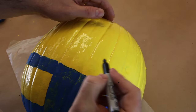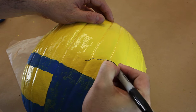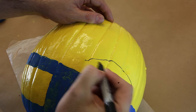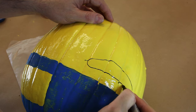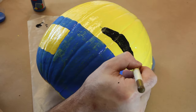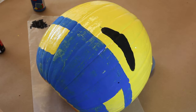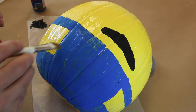And of course, he wouldn't be a very good Minion if he didn't have a mouth. Once the first coat dries, you're going to want to come back and add a second coat and really refine your lines.